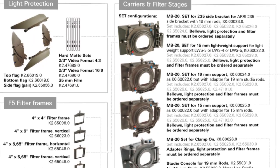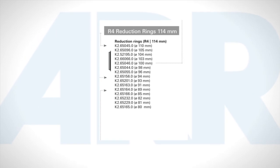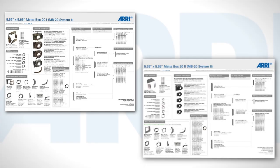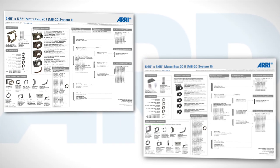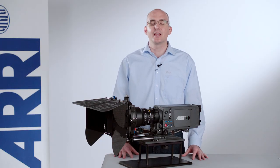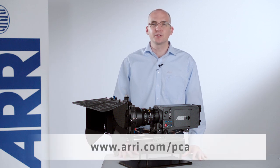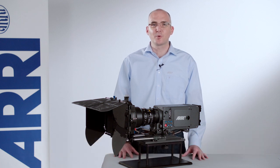There are various MB20 sets available. However, you must decide on the filter tray sizes, filter rings, and connection rings that meet your needs. You can find this information by referring to our configuration overviews online on our website. If you have any further questions, please contact an ARRI subsidiary or dealer in your region. For more information, go to www.arri.com and click on the Professional Camera Accessories link. Thank you again for watching.